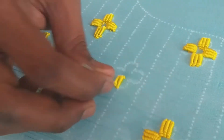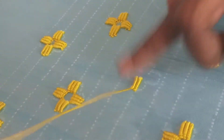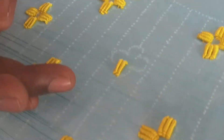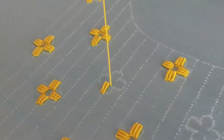Do the second bullion stitch, then do the third stitching — bullion stitch like this.